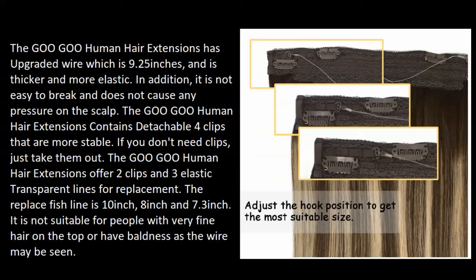If you don't need the clips, just take them out. The Goo Goo human hair extensions offer two clips and three elastic transparent lines for replacement — the replacement fish lines are 10 inch, 8 inch, and 7.3 inch. Note: it is not suitable for people with very fine hair on top or baldness, as the wire may be visible.